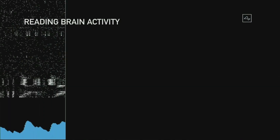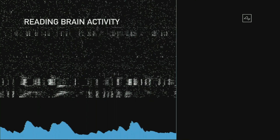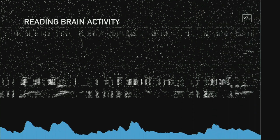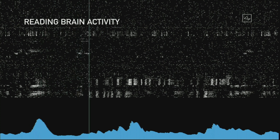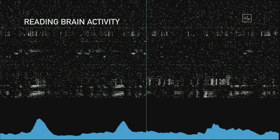We just showed you a demonstration of reading brain activity. Each of those dots represents a neural spike, and the blue chart at the bottom shows an accumulation of neural spikes in that region.